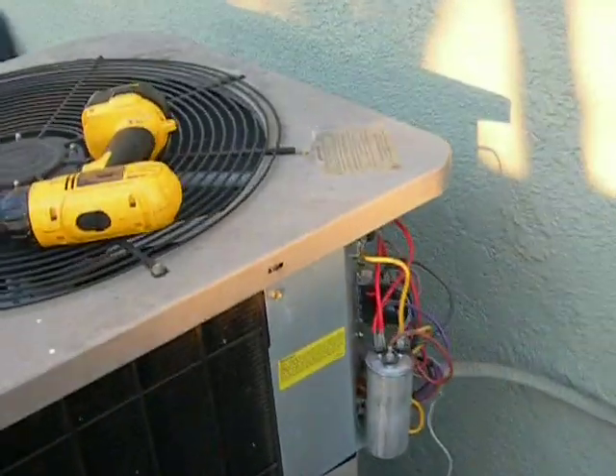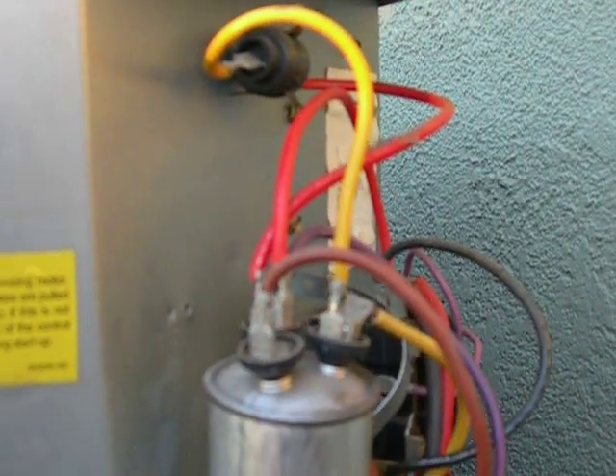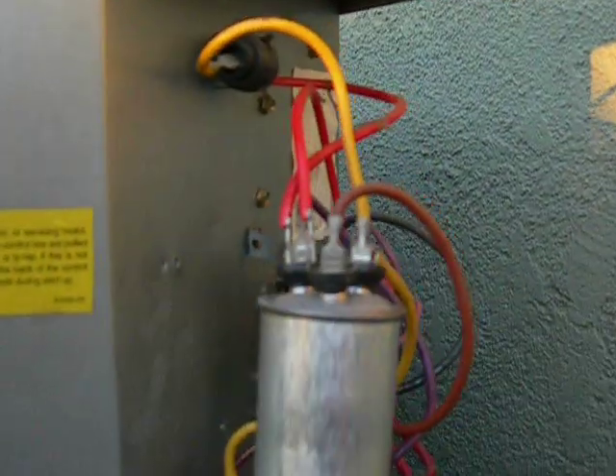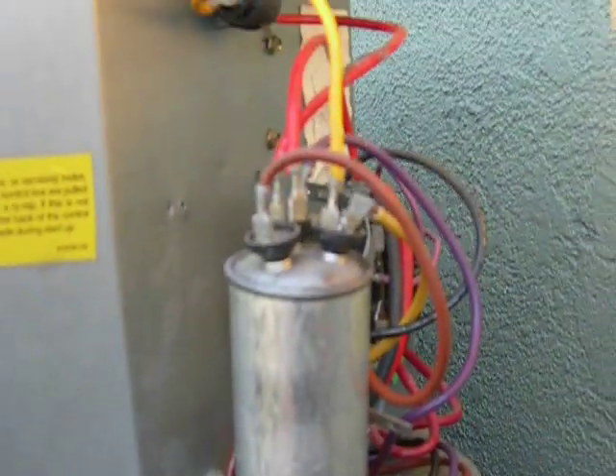I'm going to show you what a blown capacitor looks like. When you go in the cabinet, make sure you pull the disconnect on the wall first so you have no power. Then short your terminals on the top of your capacitor with a screwdriver to discharge any residual voltage inside the capacitor.